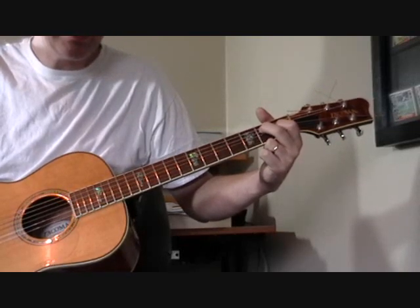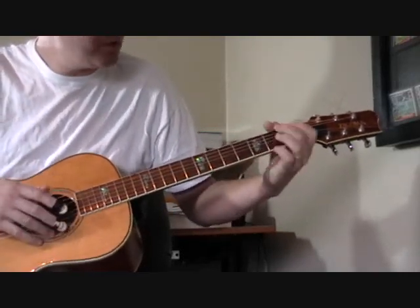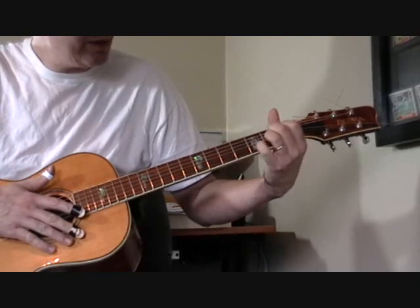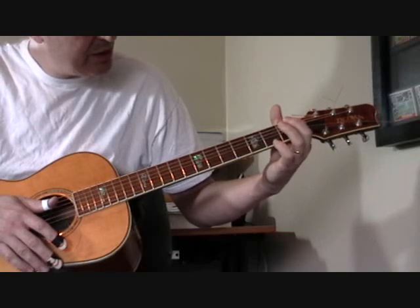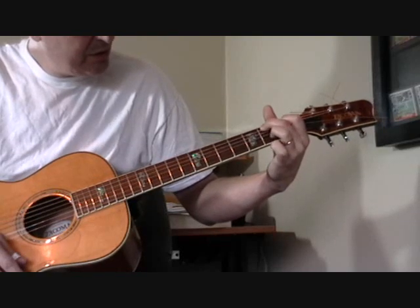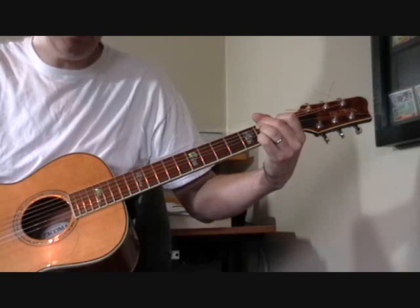There is a B7 chord that's used. If you don't know a B7 chord, it could be a little tricky for beginners — no problem for those who've played before. He doesn't play the full shape but plays a partial shape. For a B7: first finger on the first fret of the fourth string, second finger on the B note at the second fret of the fifth string, ring finger on the second fret of the third string, and pinky on the second fret of the first string.